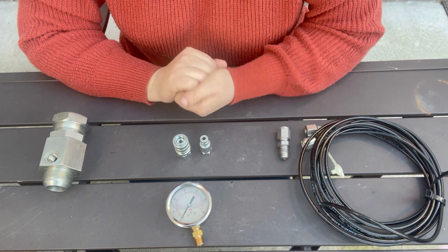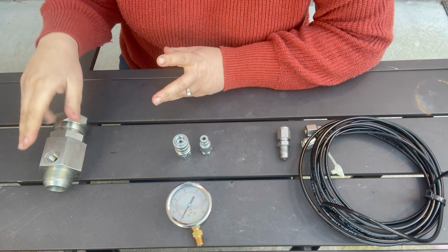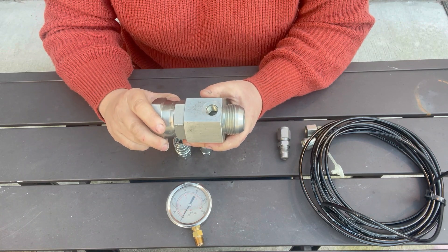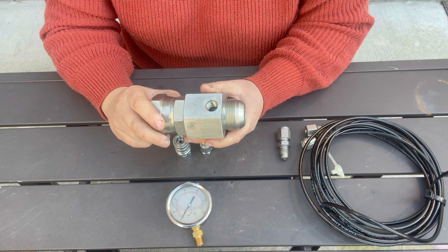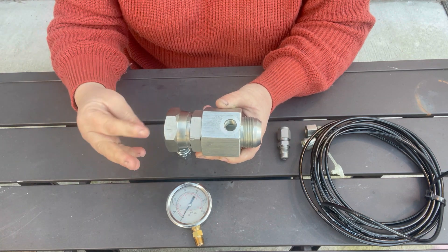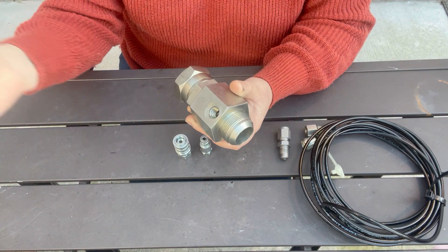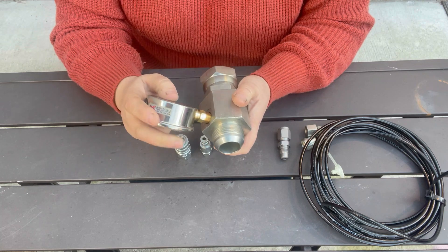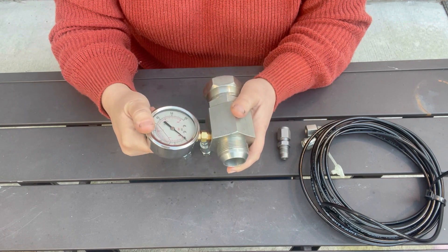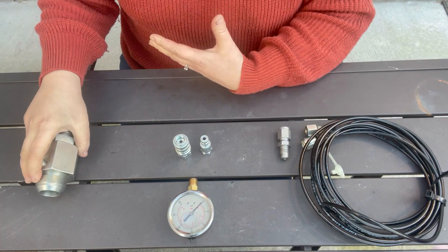Today we are going to discuss three ways to test your hydraulic pressure. The first is the gauge port T. If you have just one function on your machine that isn't operating quite right and you want to make sure it's putting out the right pressure, you can get one of these and put it in line. You just unscrew your hose — it's male and female — and instead of having 20 adapters, it has a quarter inch pipe thread drilled into the top so you just screw the gauge in there. That is how you would test in line.